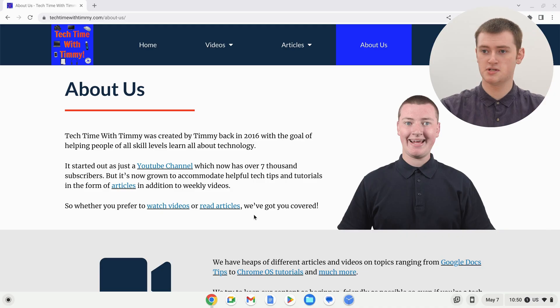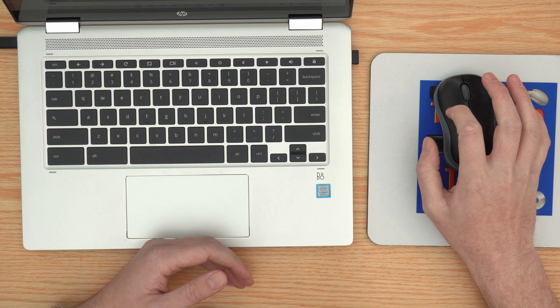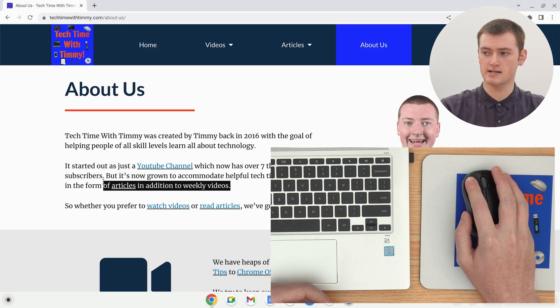But, if you're using a mouse with your Chromebook, like Timmy often does, it actually gets a bit easier. Just position your cursor at the end of the text you want to highlight, just like before. And then, click and hold down on the normal click button on your mouse — click and hold there.